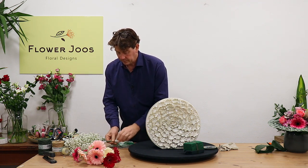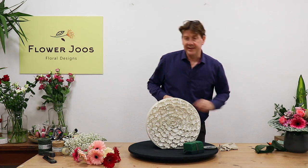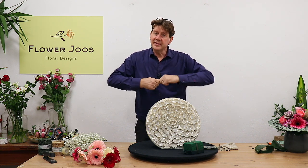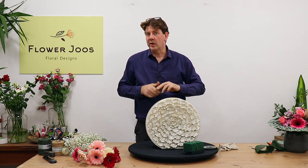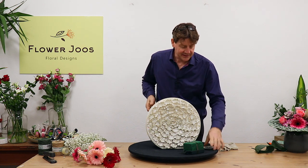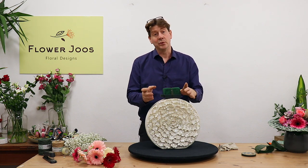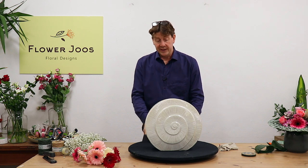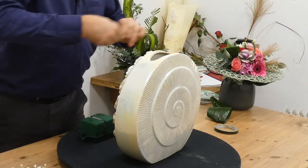I have some of this Oasis Floral Fix. It's like a green putty that you can warm up with your hands and use to affix anything to anything else — it just stops things moving around. The only thing I would say is if you're going to use this as the only source of fixing and the arrangement goes into a place that's very warm, like event work or a hotel, this will get softer and softer and it may start to slip if it's on the side. On top it's going to hold fine. So always err on the side of caution — you could put it on and then tape it as well.